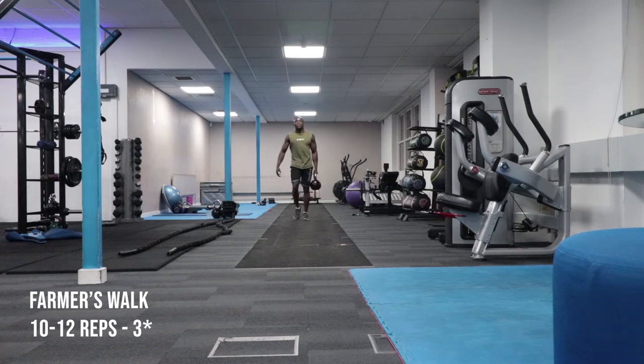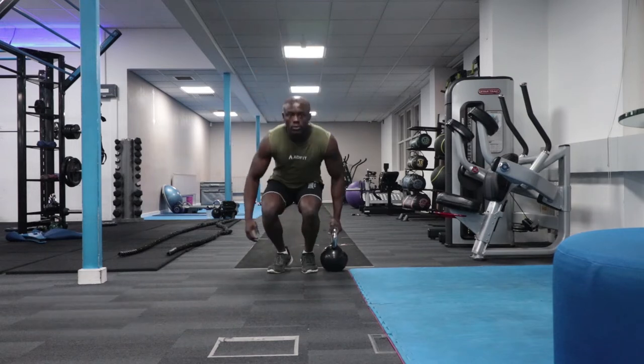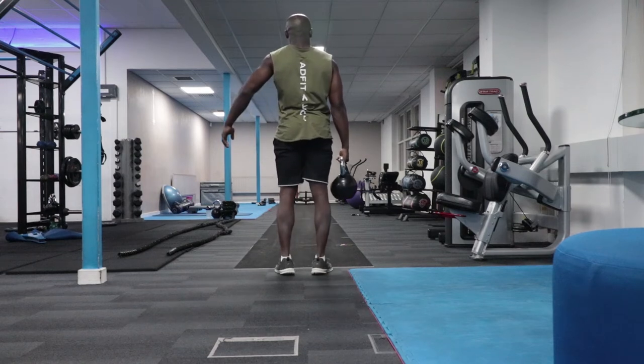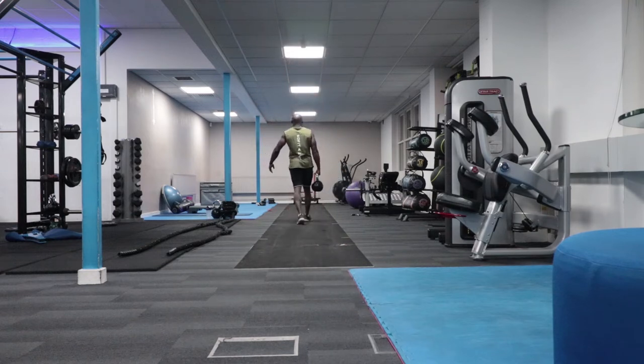The farmer's walk is one of those exercises that people get wrong. Some people carry two kettlebells or dumbbells on each end — that's not very effective because the weight balances out. In my opinion, you should carry just one kettlebell on one end and walk, loading one side of your body, as if you're carrying your groceries. Extend your other hand out for balance and walk as long as the space in your gym permits, then turn around and switch hands.